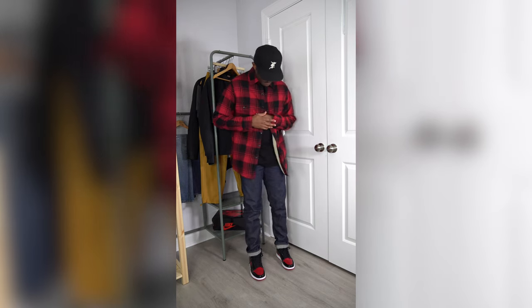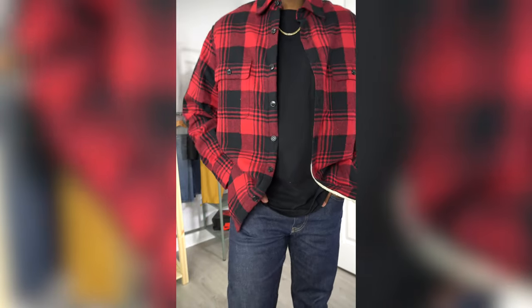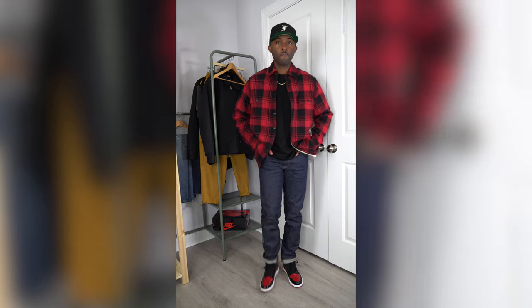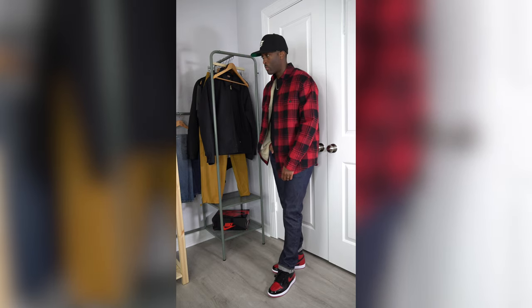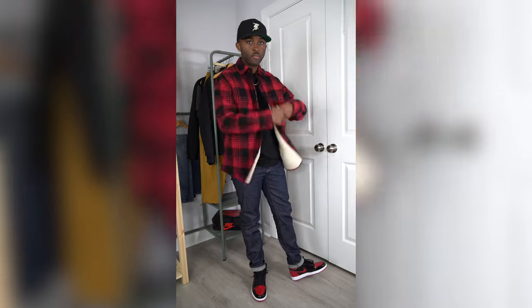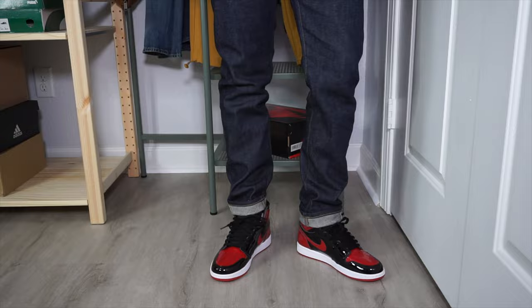Outfit three: a J.Crew red and black buffalo check flannel, sherpa-lined with cream lining and nylon on the inner sleeve — I love this flannel. For jeans I went with Unico selvage denim, a slim fit, not skinny. I left these alone — selvage denim gives you that worn-in look the more you wear them. The red selvage stitching on the outside of the pants hits nicely with the patent breads. A black Fear of God fitted cap with the cream 'F' on it, and a black Carhartt Work in Progress t-shirt.